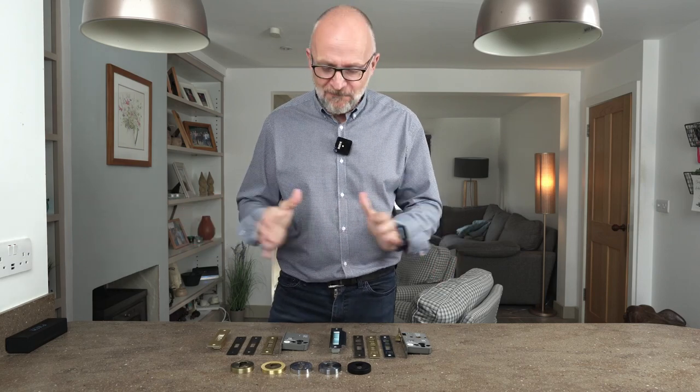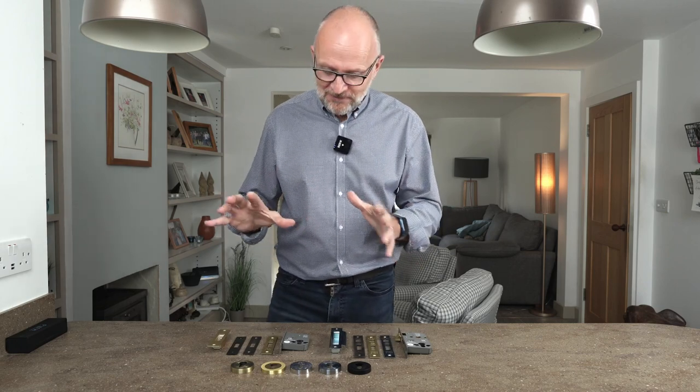We've been looking long and hard for a while. We found some Euro cylinder locks which come in our five standard colors, and we also thought it would be a great idea to make sure we've got the sash locks etc. to match.